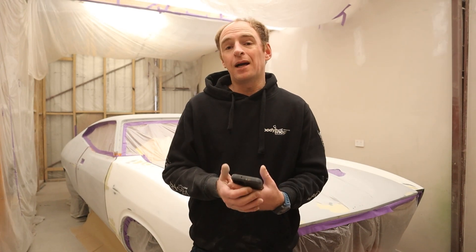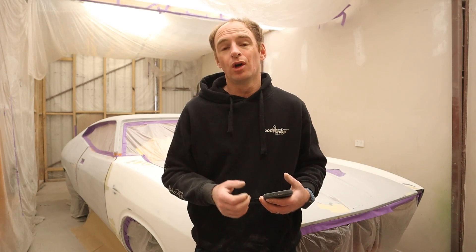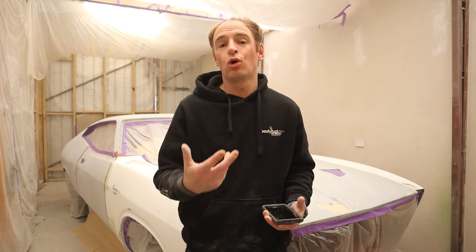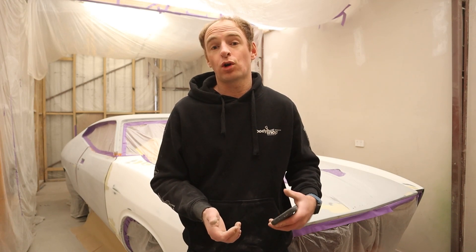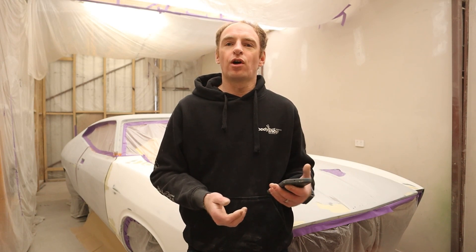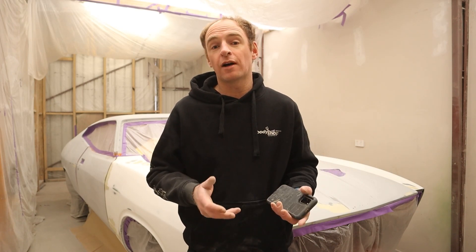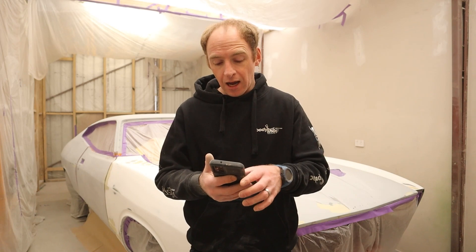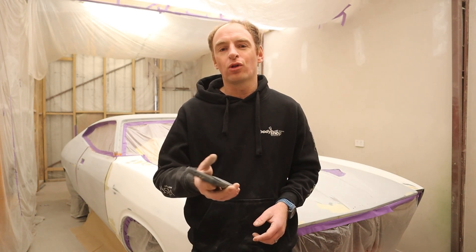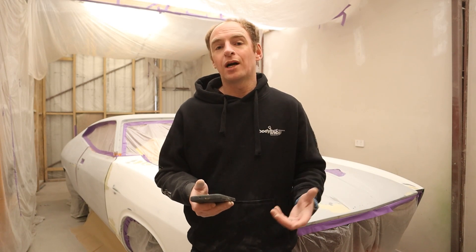Hey guys, welcome back to another video. I've basically thought, why not ask a few people that are on my channel and people that I work with to ask me any question regarding the coupe, which can probably answer a lot of questions for other people watching these videos and give a bit more insight into the way that I've done the things I have done — and also for people looking at getting cars done, not with me, but with other panel shops, or maybe even wanting to give it a shot themselves. I've asked a few people some questions, and we'll run through those questions right now. We'll roll on some footage of certain parts of the car that I have spent time on and answer these questions.